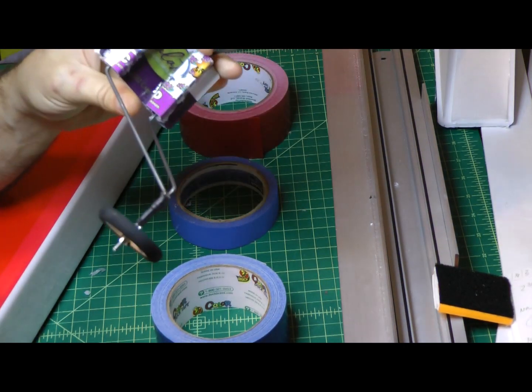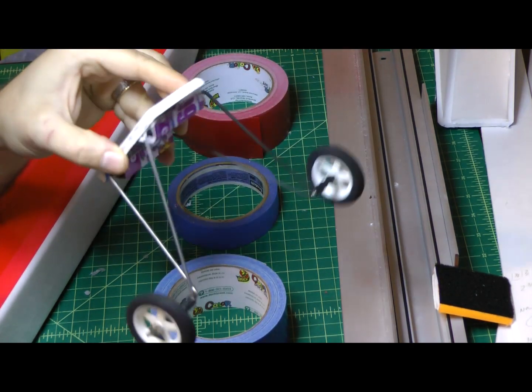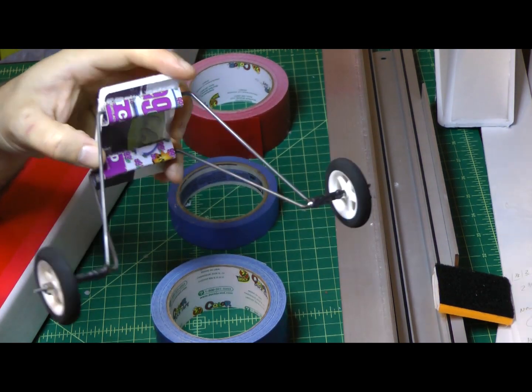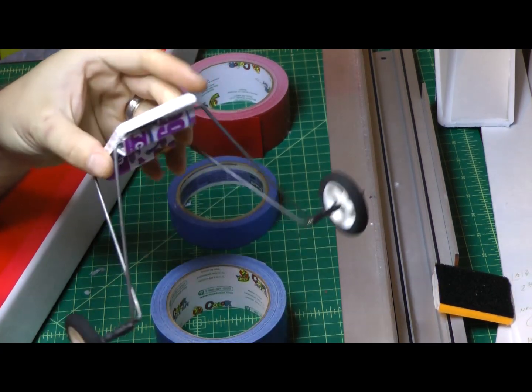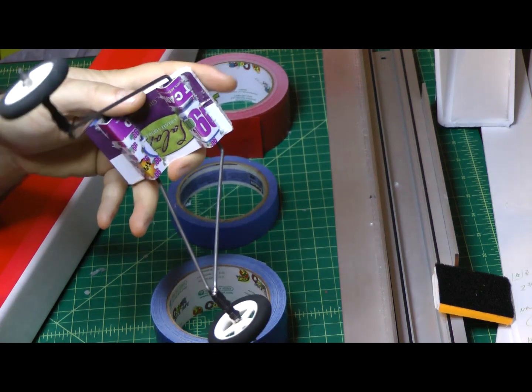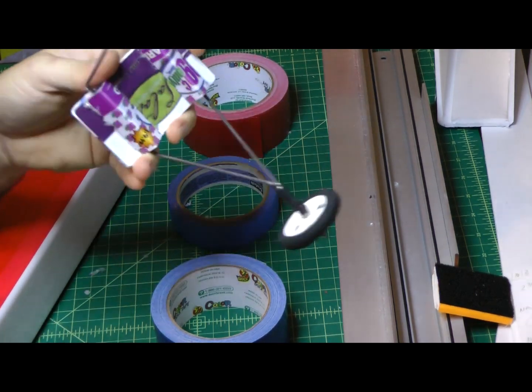That's my prototype for landing gear — simple and easy to build. I think it'll hold up in hard landings; it's pretty sturdy. We'll see how it goes and give it a test on the next rebuild of the Axon I have going on. Hope somebody else can either use this or even modify it and make it a little bit better. Thanks for watching.